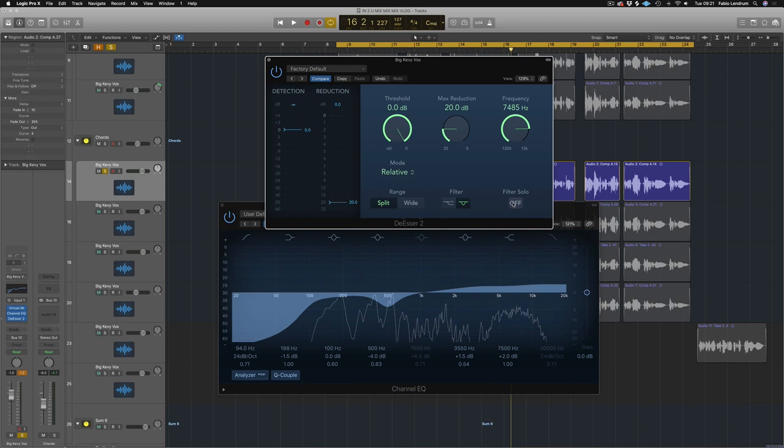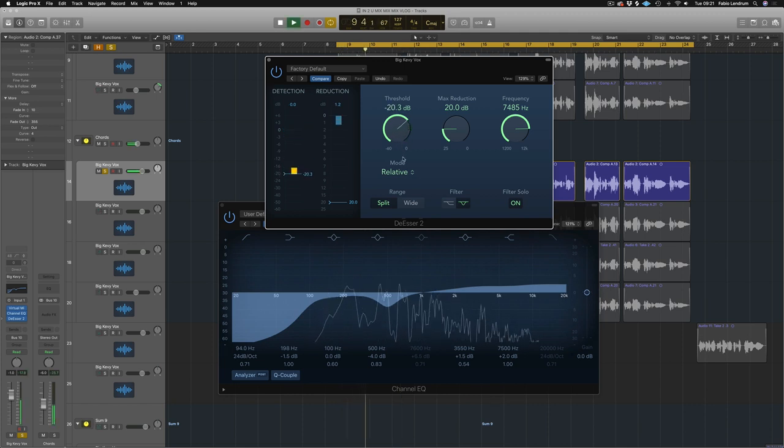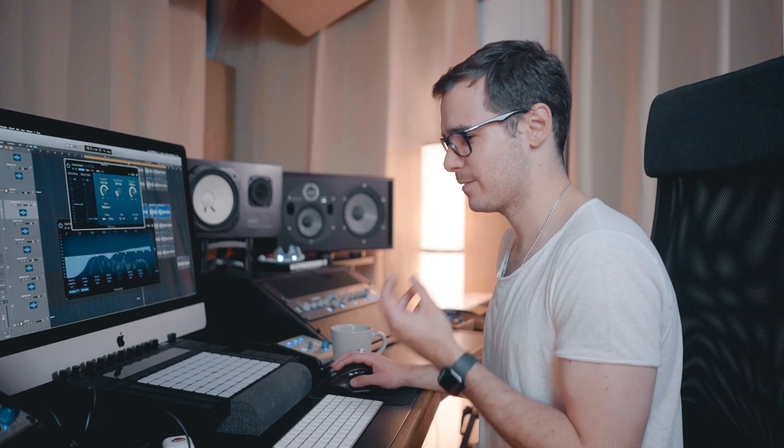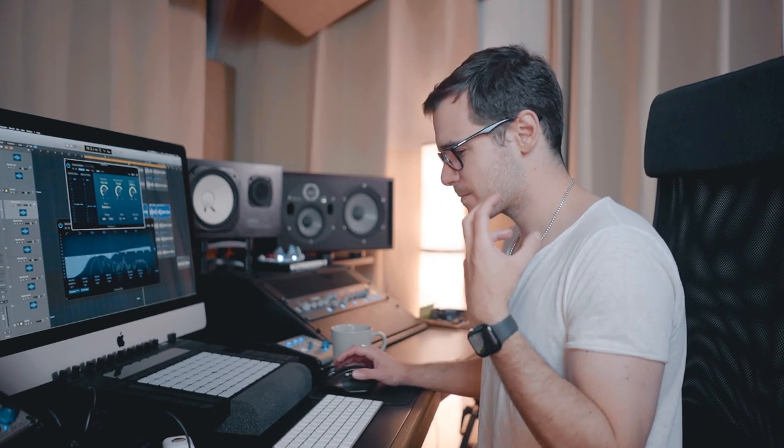Let's turn the filter solo on so we can hear exactly what the de-esser wants to take out. Sounds about right. Let's pull the threshold down and listen. That's quite nice although it's taking out way too much of the S. If you take out too much it almost sounds like they don't have any teeth. So let's pull the reduction up a little bit — we maybe want a maximum of about eight decibels. We still want a bit of the sibilance. It feels more present but too much is harsh and annoying, especially when you've got four vocals together.